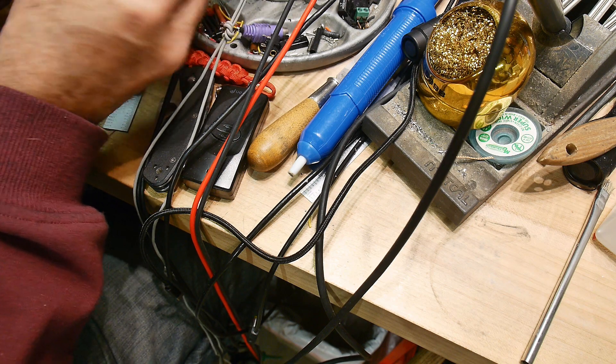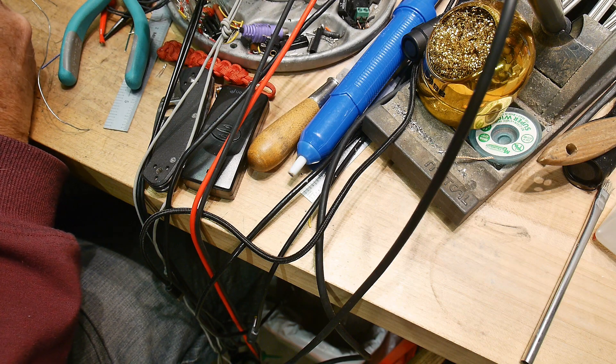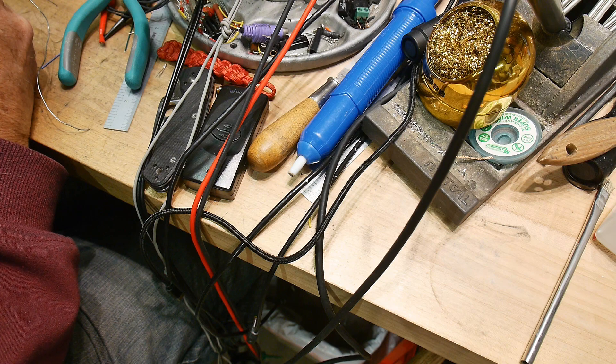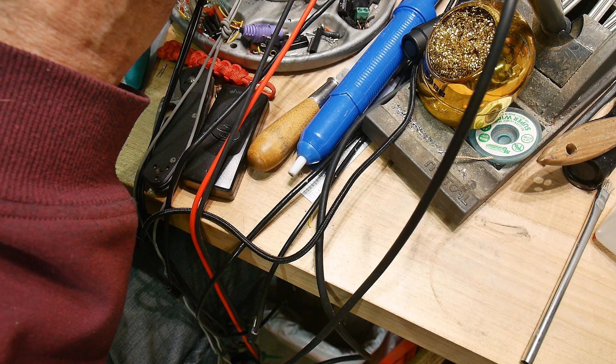Has everybody done the mental calculation now of how many volts we're going to get out of this thing? Rectified AC - R2 and R1, do they tell me which is which? No, they don't. Interesting. Oh yeah, they do.